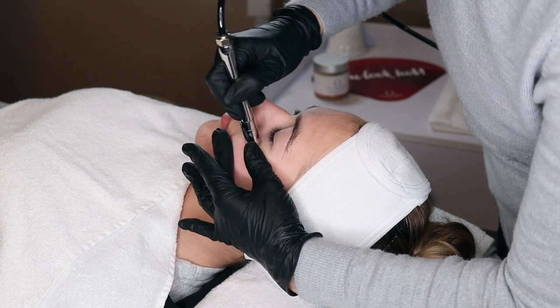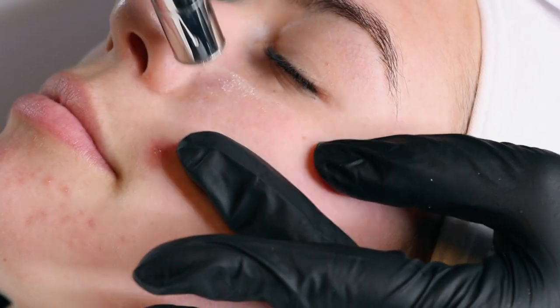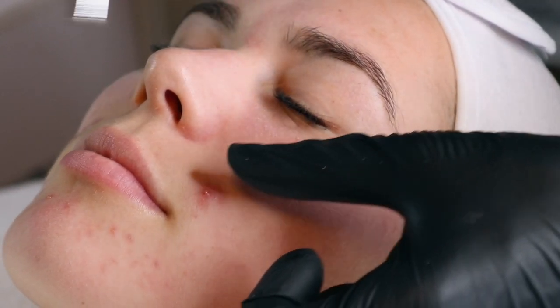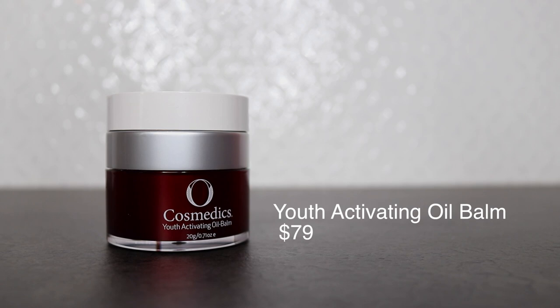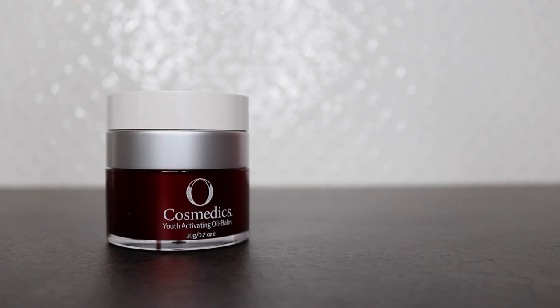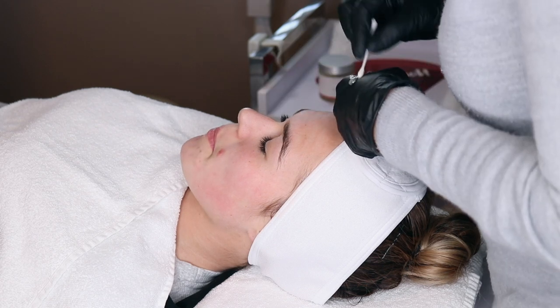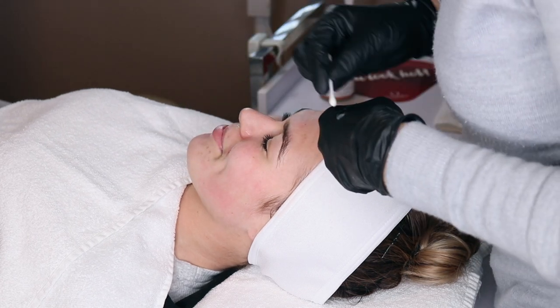After the micro, we can choose to finish the treatment with a mask or add a peel or LED. Today we've chosen to add both. First, youth activating oil balm is added to the delicate areas to make sure we don't blanch or burn the skin. I did swap ends between the nose and the lips, I promise.